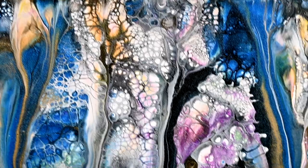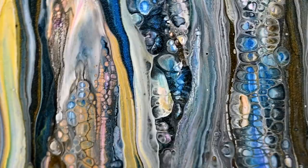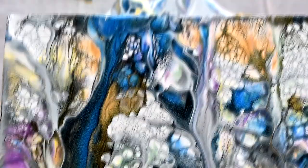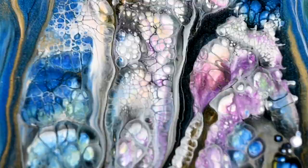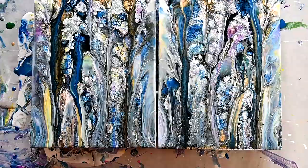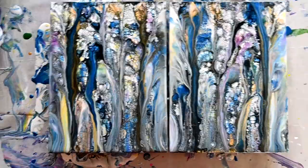Next time I will try to drizzle some colors on the board first, and maybe then add this white mixture with polyurethane varnish. Because I really like how you can see all these things coming through — those colors. I see a lot of lacing, and I think that it turned out pretty interesting now. What do you think? Should I try with this polyurethane and play some more to see what effects we can get?